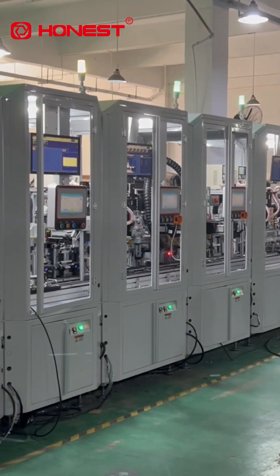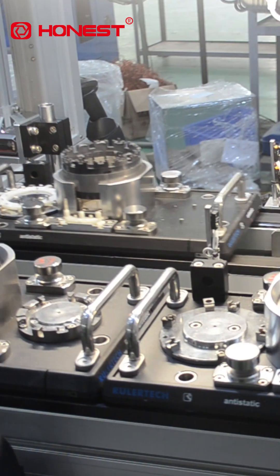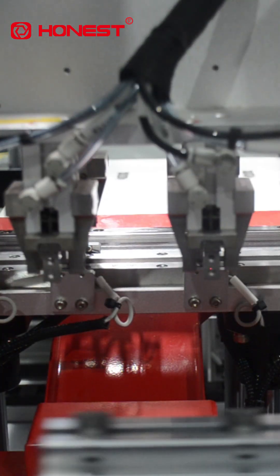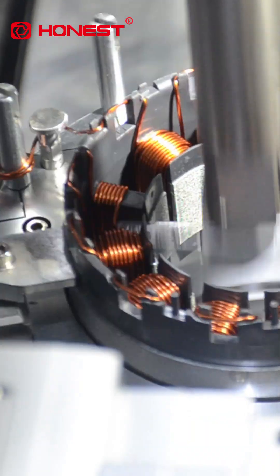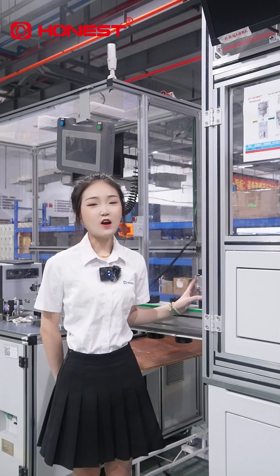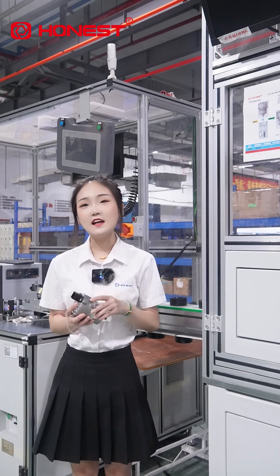It integrates automation, high precision, and efficient production capacity — from coil loading, laser marking, to winding, terminal welding, and performance testing — integrated operations of the entire line.